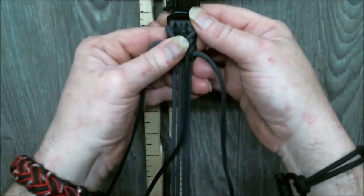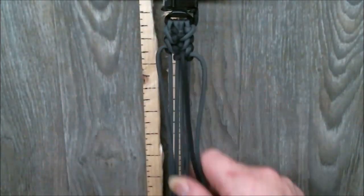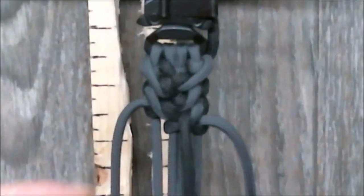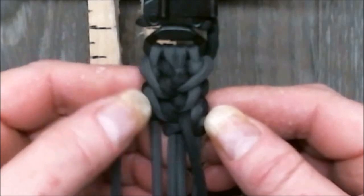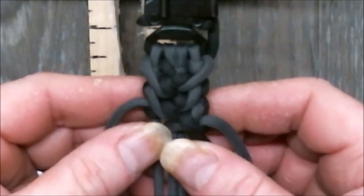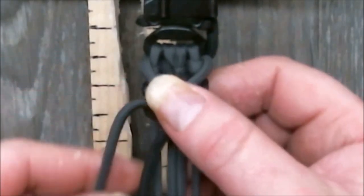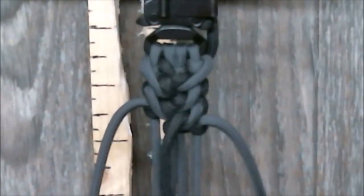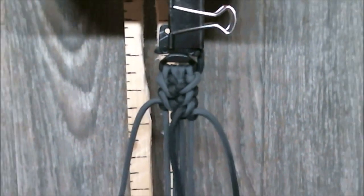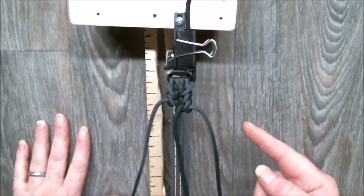You can zoom in and see the pattern starting to form. This one's rather easy — not anything hard. There's your shallow cut on the Iron Man by Cetus, from Volume 2, page 60. And with that, I'll end this one like I end them all: keep it neat, keep it clean, keep it tight. Happy weaving, folks.